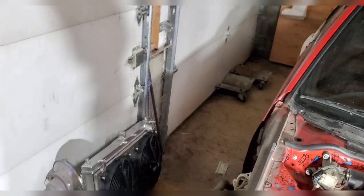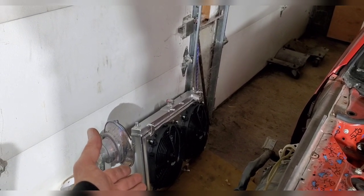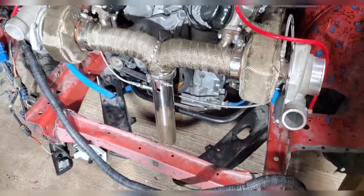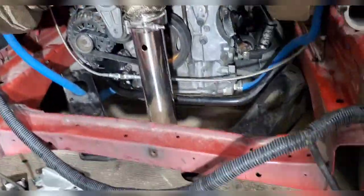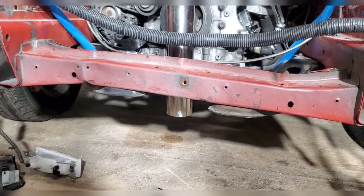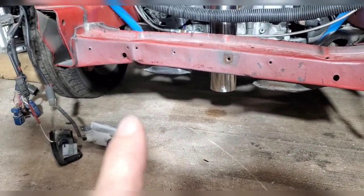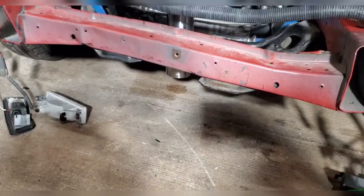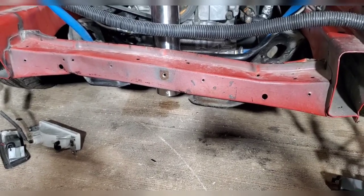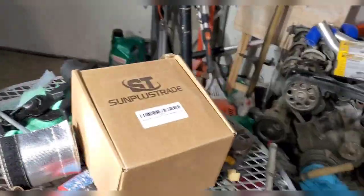Third time's the charm — that's actually from an RX7, I want to say, or some Mazda. It was the only one that was going to fit in between this bar right there. Eventually we're gonna have to figure out what to do with this bar right here because it's taken some damage over the years and it's not straight anymore. We might end up remaking it out of some square stock or square tubing — we'll figure something out.